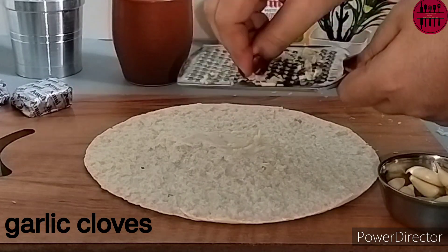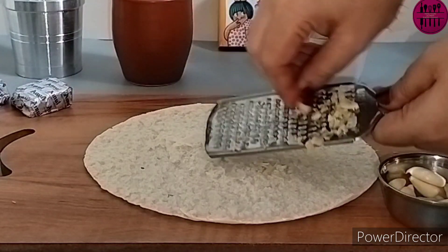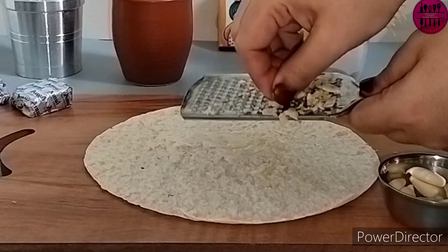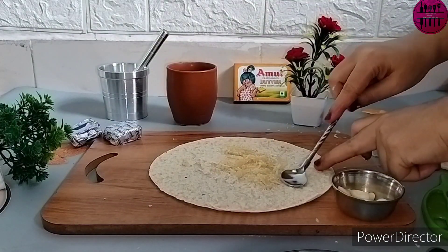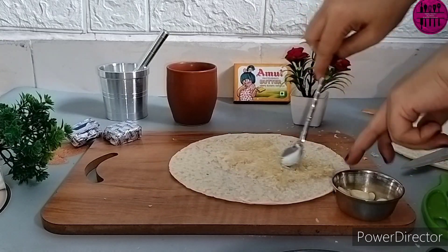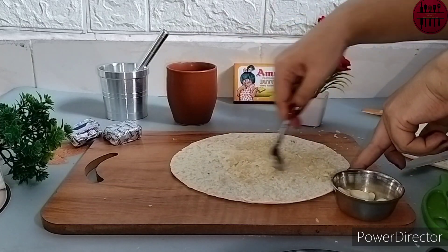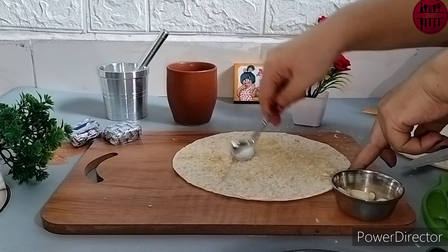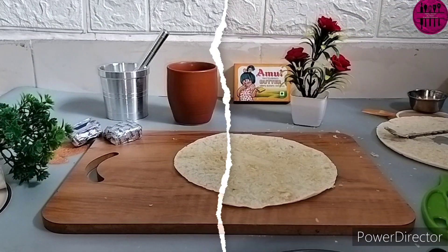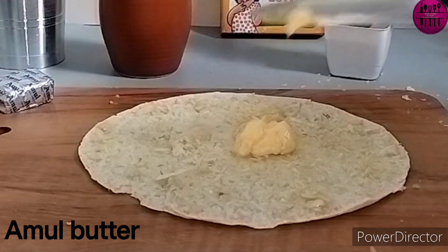Next, I am grating garlic cloves. You can also take some garlic cloves in a microwave-friendly bowl, add some olive oil or normal oil or butter, and then microwave it for two to three minutes, then mash it and spread it on the pizza base. I have spread the garlic on the base and now I am adding Amul butter.